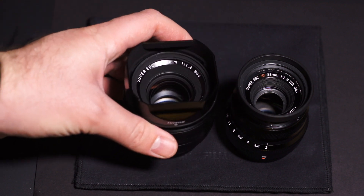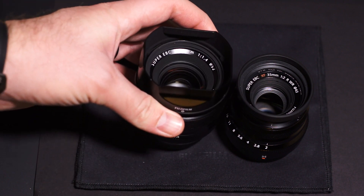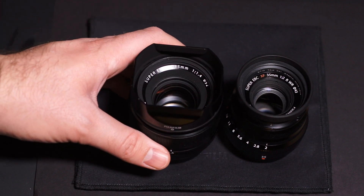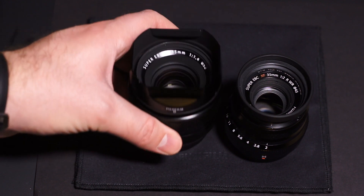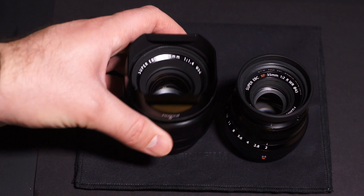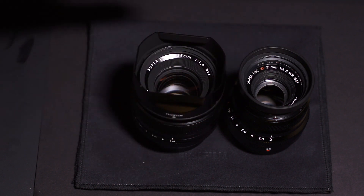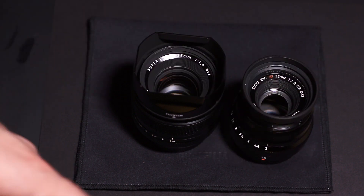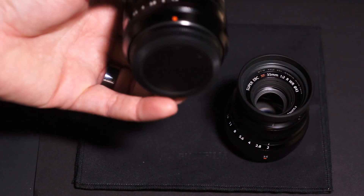I wouldn't buy the f1.4 if I didn't already have a 35mm — I was just getting it for the comparison. For those who already own the f1.4 and are tight on budget, or 35mm isn't a priority focal length for them — maybe they shoot the 23mm or 56mm more — I'd just stick with the f1.4. Or if you can get a great used deal on the f1.4 now that the f2 is out, that could be a good budget option. But if you're buying new and getting into the system, I'd go with the f2 for sure — the benefits outweigh the negatives.